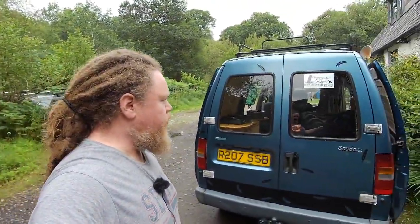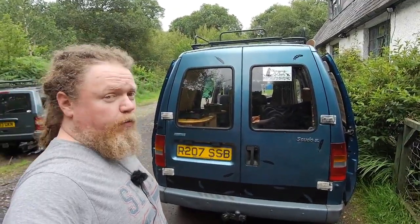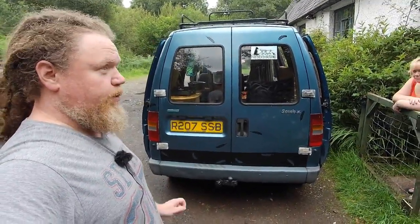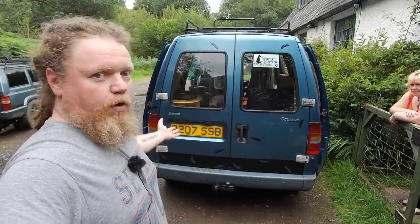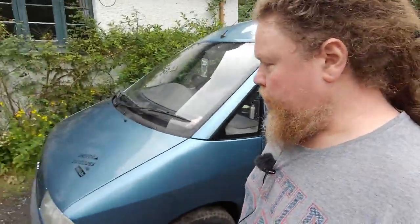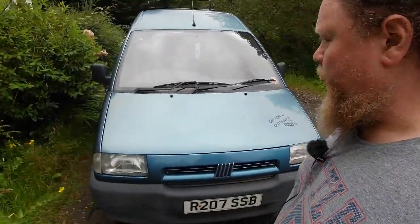It's a 1998 Fiat Scudo 1.9 turbo diesel. We got it for quite a good price because it only had a week's MOT on it. We got all the stuff fixed for the MOT — fortunately it was all stuff we could do ourselves, we didn't have to pay the garage at all, other than the MOT itself. So it's now got a full year's MOT. We serviced it, all the fluids had been changed, and I replaced a couple of the brake pipes.